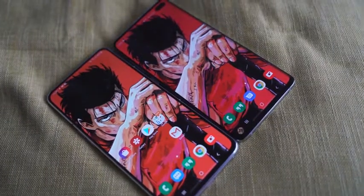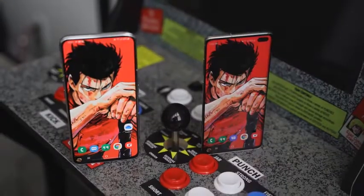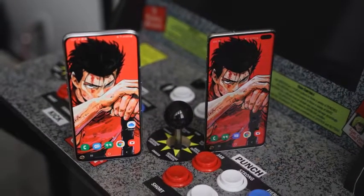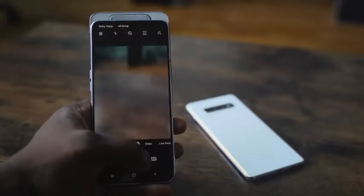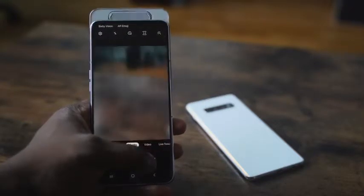It's got no notches, no hole punches, just a little chin at the bottom — but this thing is all display. What makes it special is that there are no notches or displays. For Samsung, this is a first. It has a slide-up camera that rotates for your front-facing camera, which is actually pretty cool.